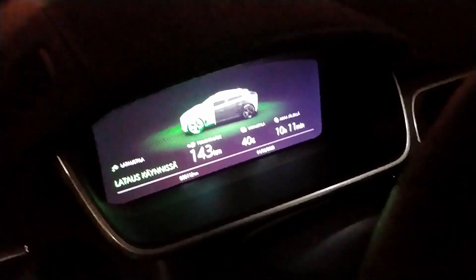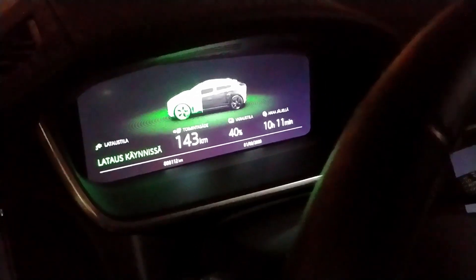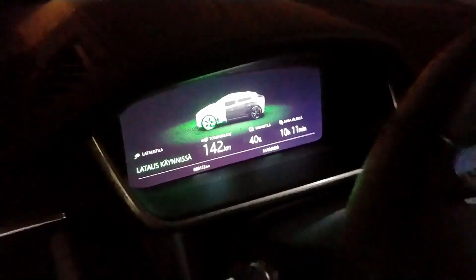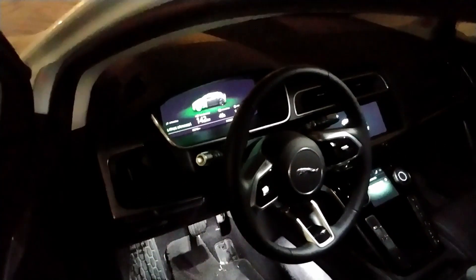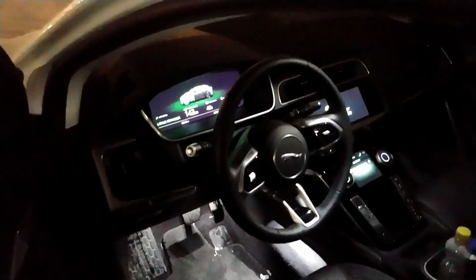We have a 7-kilowatt charging. This is now at 40%, which is 10 hours. This is a long time, so I'd recommend it to be a long time.